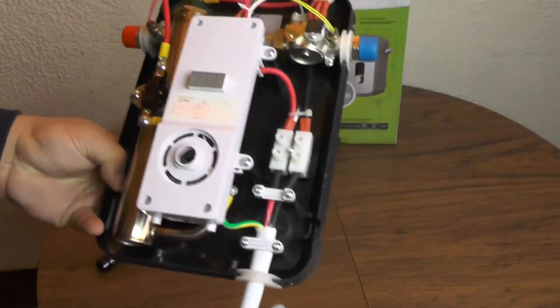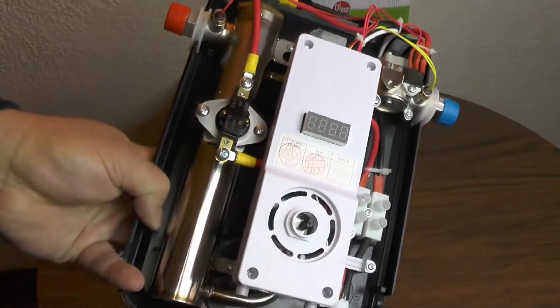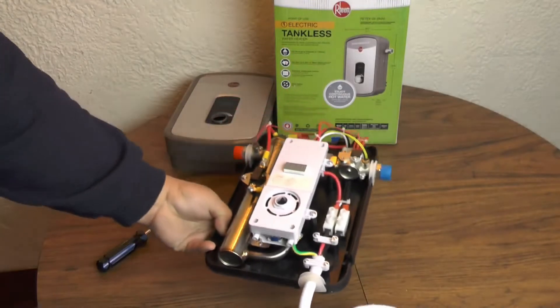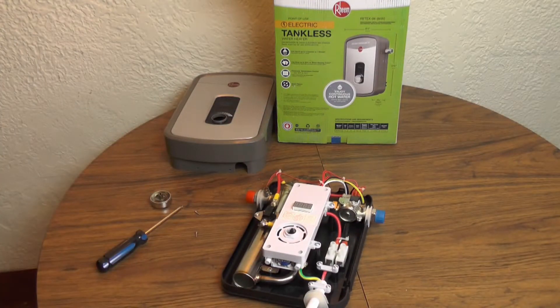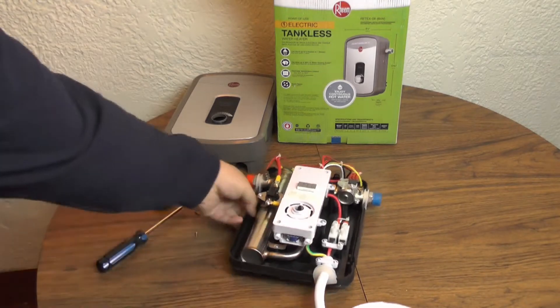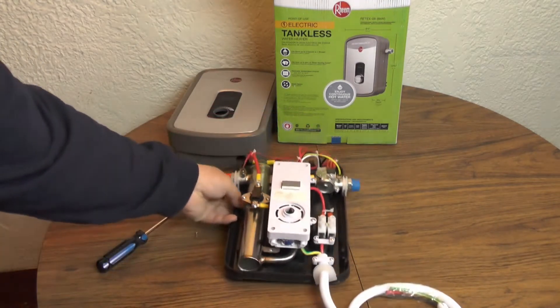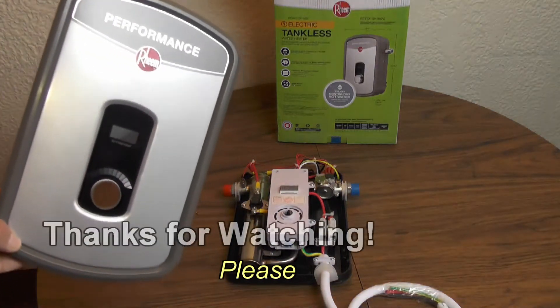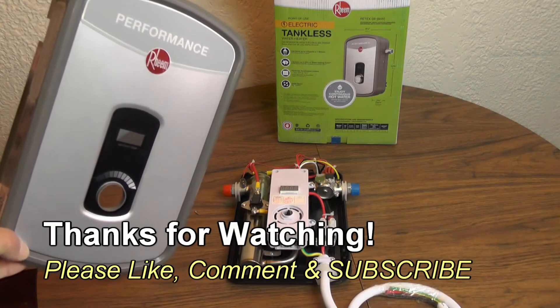Pretty cool, pretty simple, pretty good unit. I've used several of these and had good luck and good results. If you have any questions or comments, post them below. Thanks for watching, and if you like my videos please subscribe.